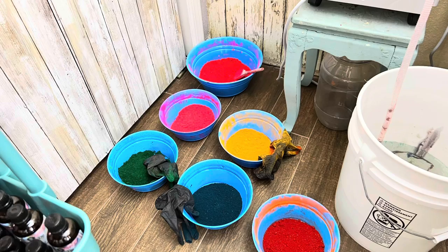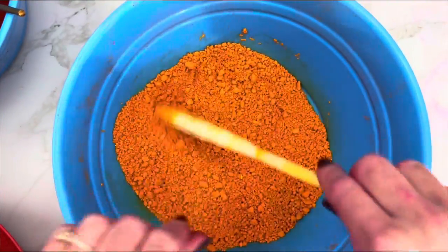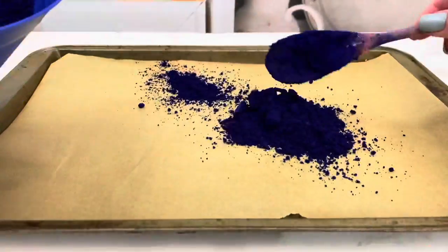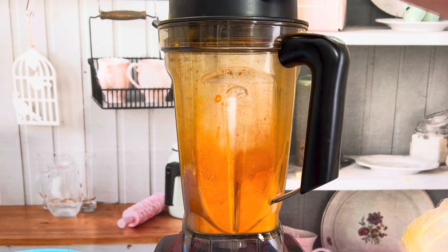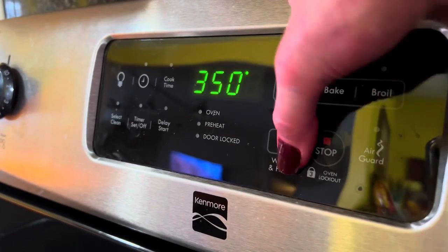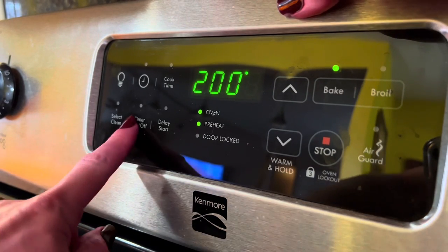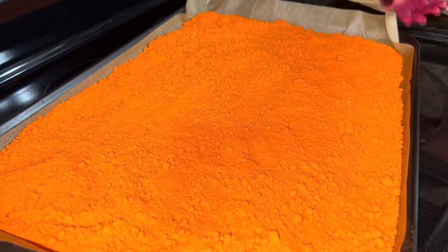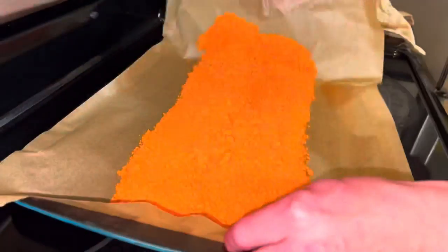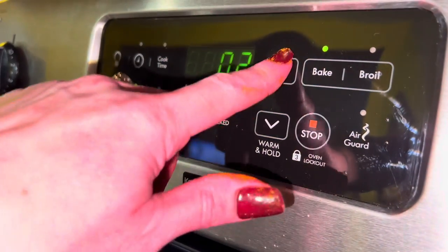I normally leave my color powder in the bowl to dry, but stir the powder as often as possible — at least once a day — and break up any big chunks. Spread the powder out on a pan for faster drying. Once it gets dry enough that it won't get stuck in the blender, you can blend it to make it dry even quicker. You can also bake it, but be careful as it can burn. Set the oven to 200 degrees Fahrenheit and bake for three minutes, then take it out, mix it up well, and break up chunks. You can bake it another three minutes after this.